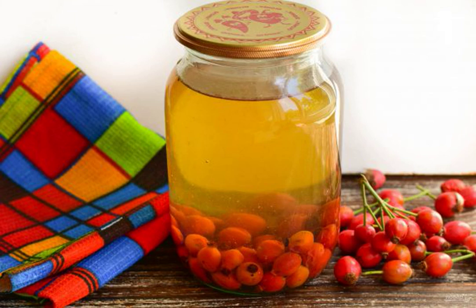Compote of rosehip for the winter according to this recipe turns out very tasty and healthy. It can be prepared on a normal weekday or for the winter. To increase immunity it will be simply irreplaceable.